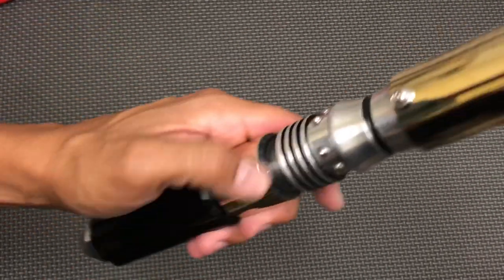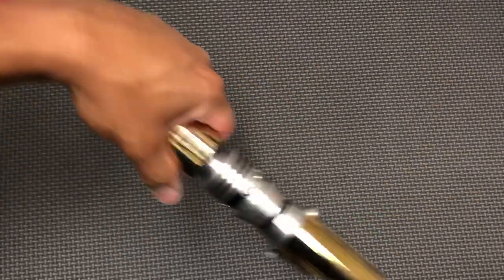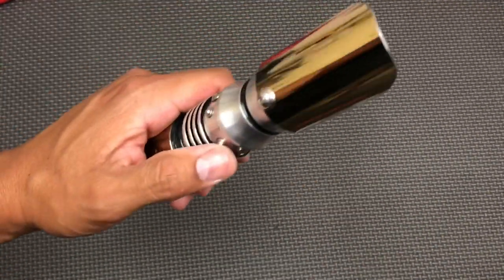The power button is right here. It's got that nice Proffie smooth swing. Tap the auxiliary for blaster blocks.